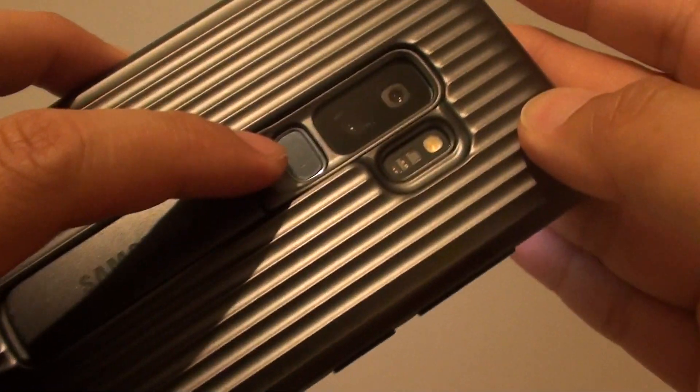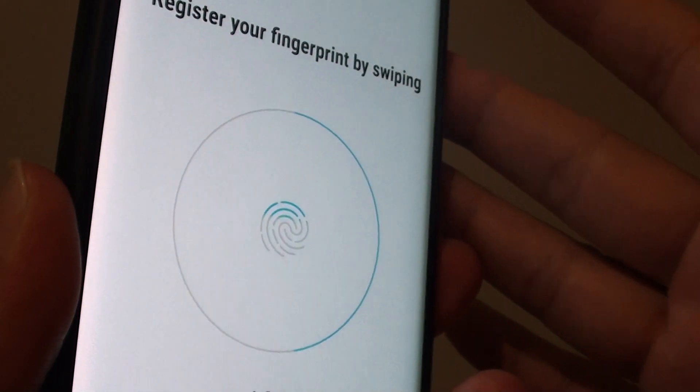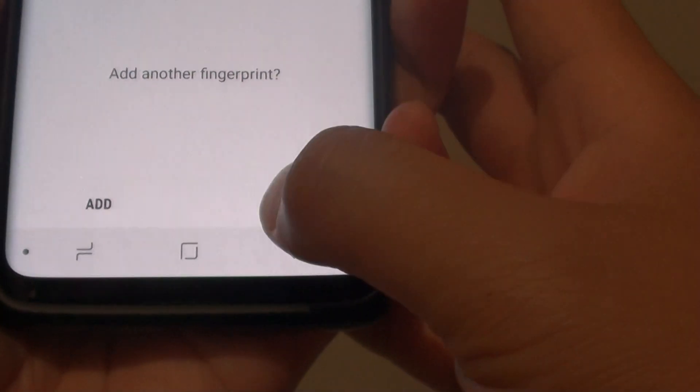At the back here is the fingerprint scanner, so you need to place your finger on there. Keep tapping it like this so that the phone starts reading. Then tap on done.